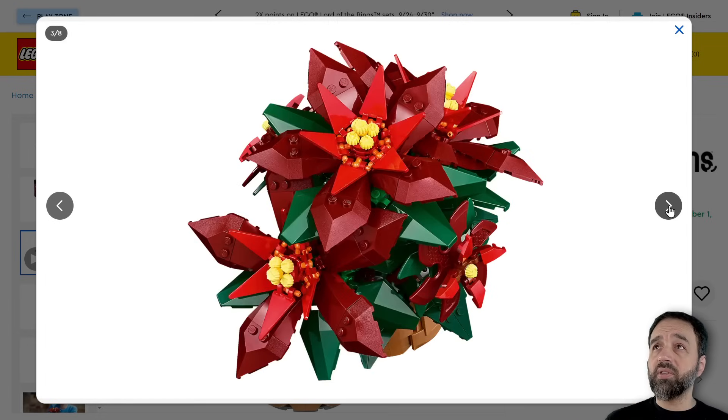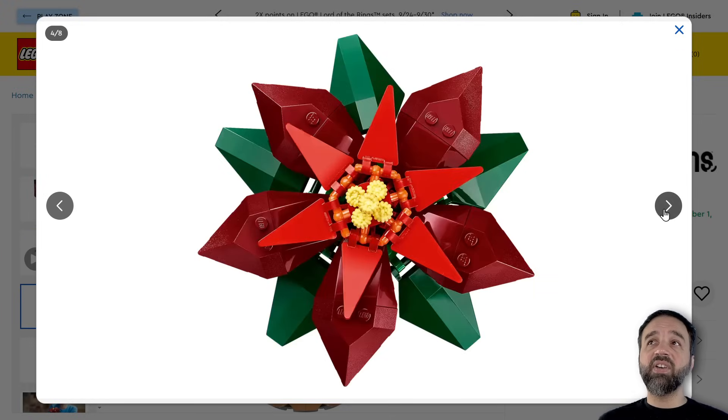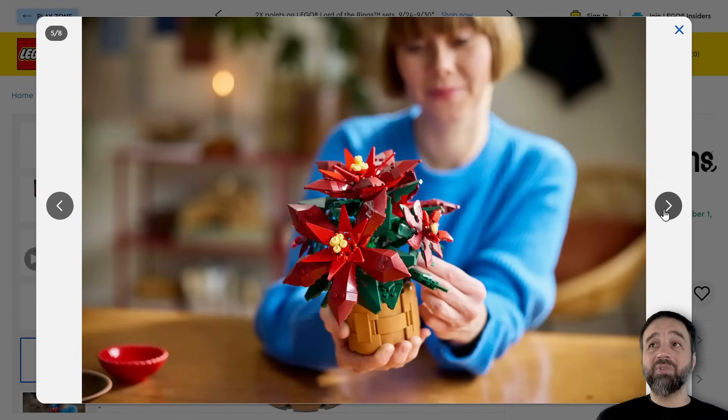But all in all, this does look pretty good to me. It looks like it's going to have quite a bit of repetition in it and it's going to take a while to put together. It just looks a little bit spiky, and that's because of the shapes of the parts that are available and the size.